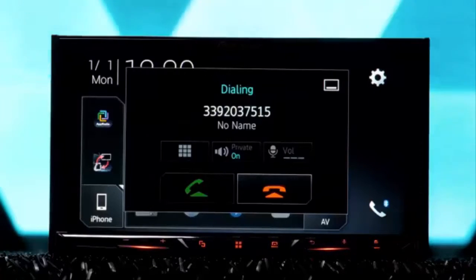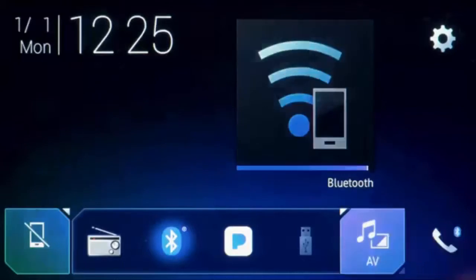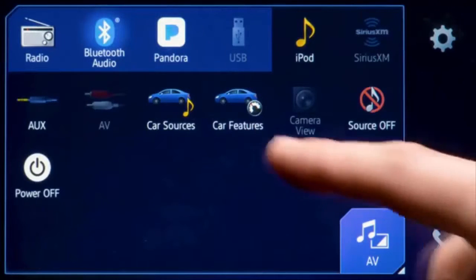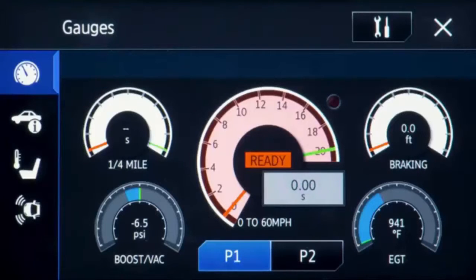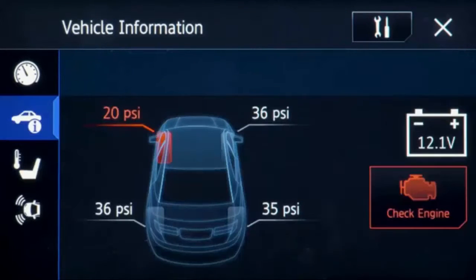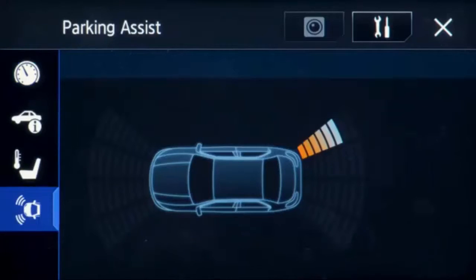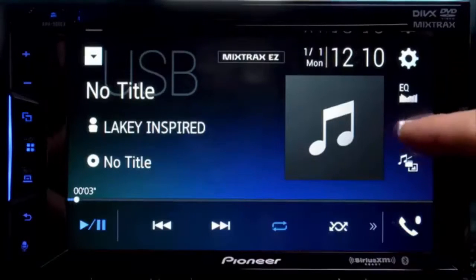With Bluetooth you can also make and receive calls and go through your phonebook. A big upgrade to these stereos is compatibility with iDatalink Maestro RR for a seamless interface with your factory system, supporting features like climate control, vehicle information, tire pressure, engine information, battery information, gauges, performance, and much more.